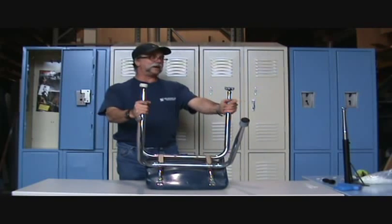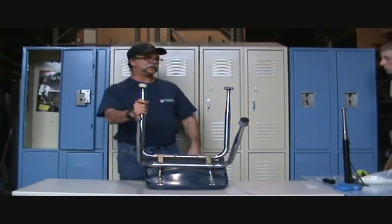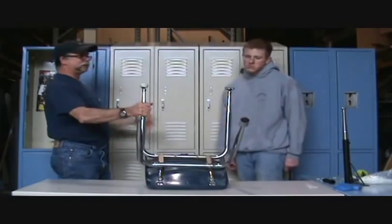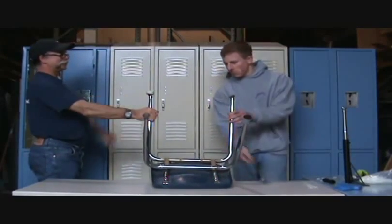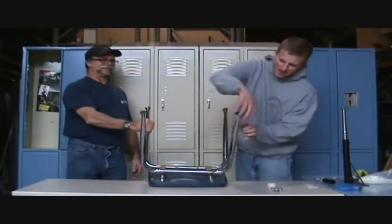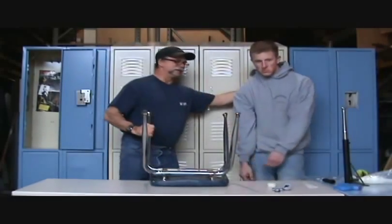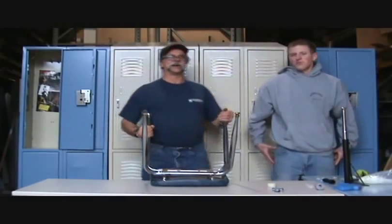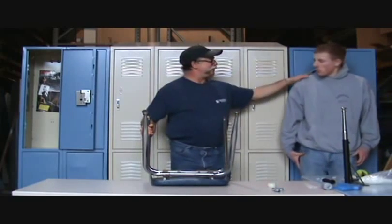And I just happen to have a student here right now. Come on in, student. I want to show you what he's going to do — I'm not even going to tell him. He's a good kid. See what he just did? So now, student, you can go back to school.